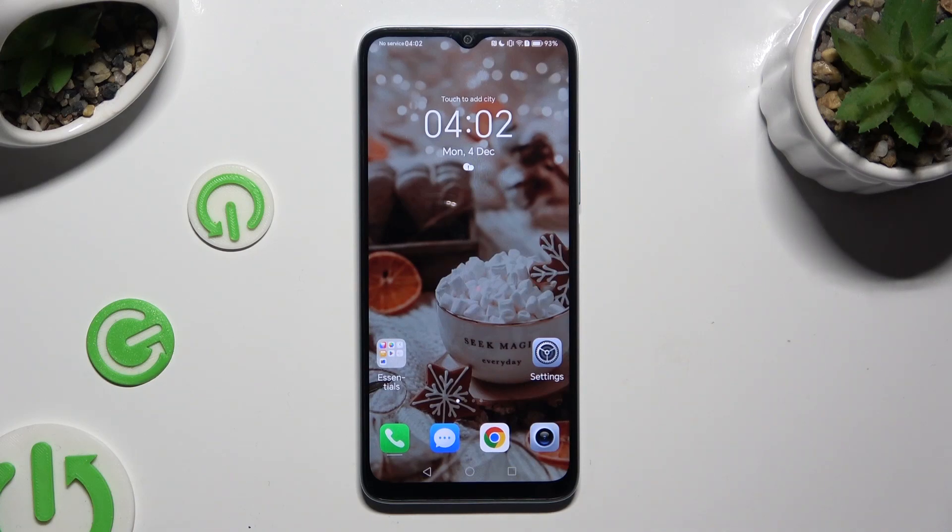Hi, in front of me is Honor X6A and today I would like to show you how we can set up an alarm clock.